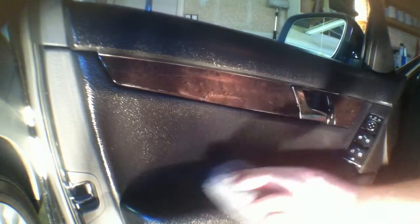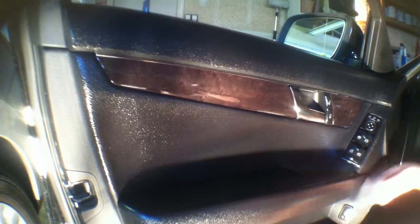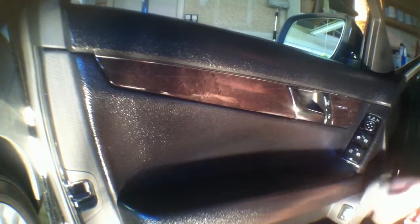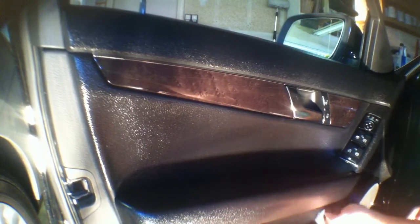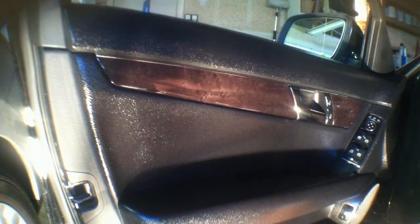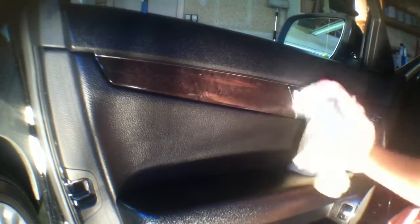It doesn't matter what cleaner I use — the only time it does work is if I use my steamer. I'm going to get into the controls. It's really dark and super shiny, which I don't like because it glares like crazy on the windshield. This is just my opinion, but there's a fiber panel down here — I would keep the oil off of fibers on the inside. That's just me being safe. As you can see, it still looks rich but it's not super oily anymore. It comes out looking really nice.